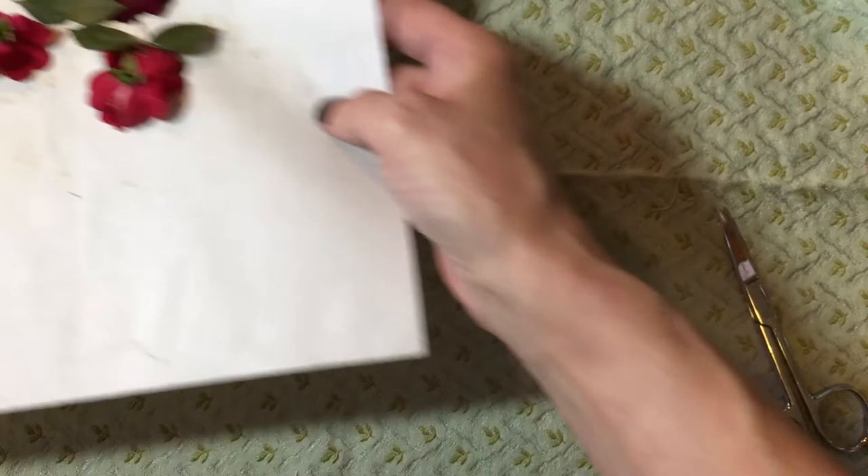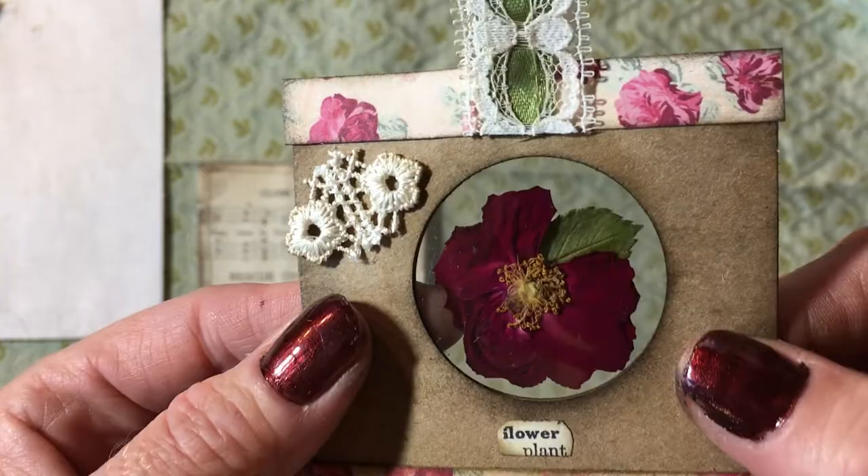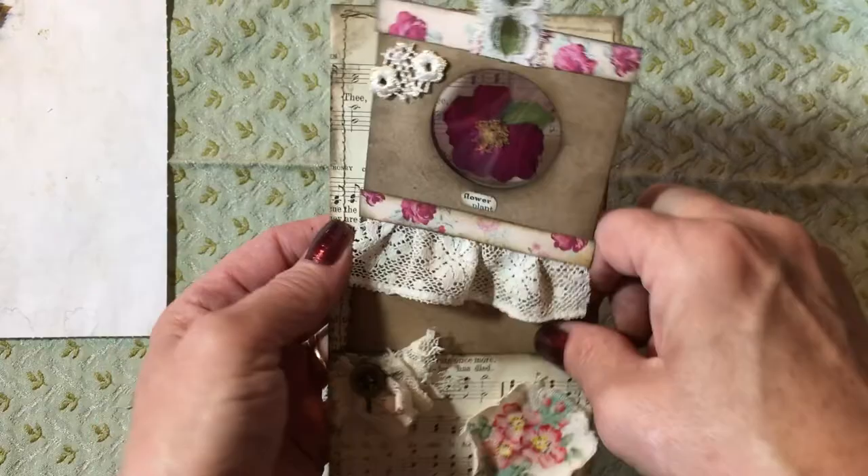I would love to see any projects that you do using this method. I just put it in acetate — that's all I did — put it between two sheets of acetate and made a little pocket out of music sheet. I think it's really cute and it's going to look great in my journal.